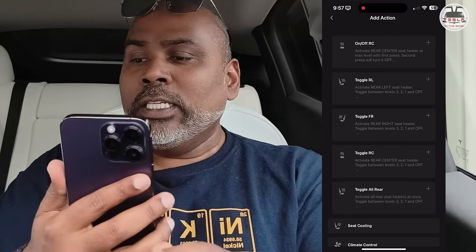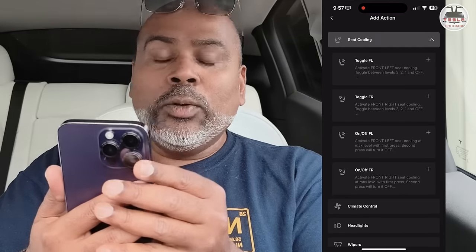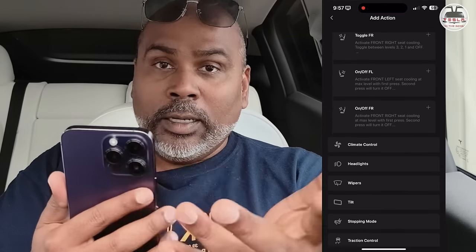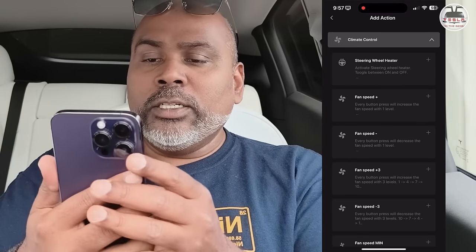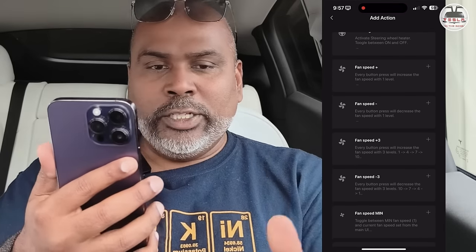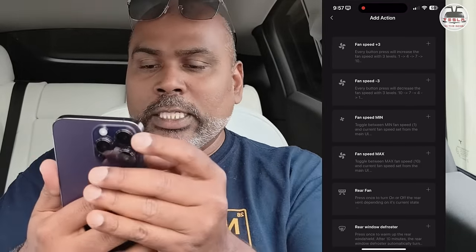Seat cooling is there too — my Tesla Model Y doesn't have it, but Model S and X do, and I believe the refreshed Highland Model 3 also has it. Climate control: you can have steering wheel heating. Instead of going into the dash, just press one button and steering heating activates — great if you live in a very cold country.